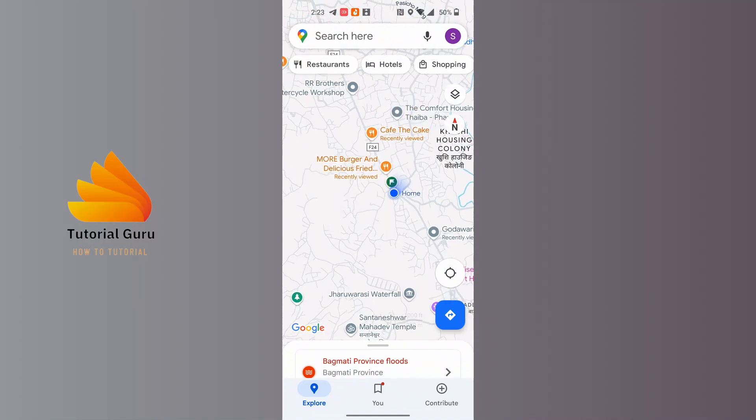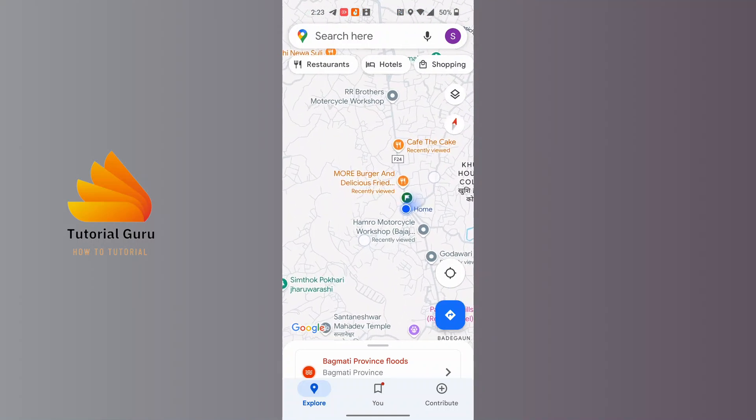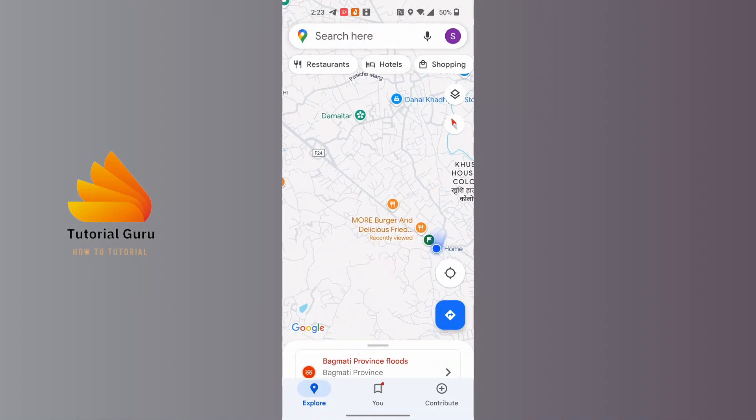If the compass is not available and has disappeared, tap on Google Maps with two fingers and try rotating your fingers, and again the compass will be shown. This is how you will be able to check the compass in Google Maps.